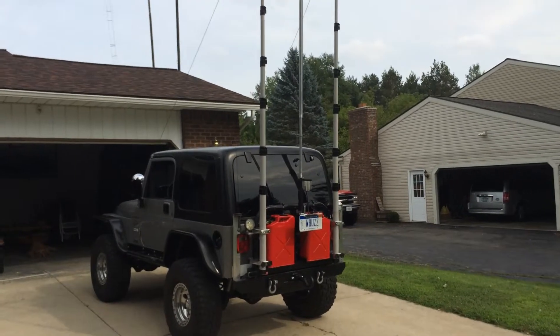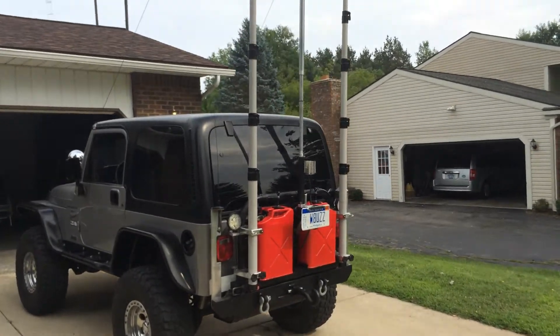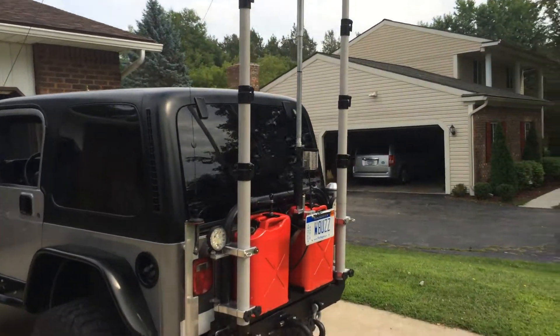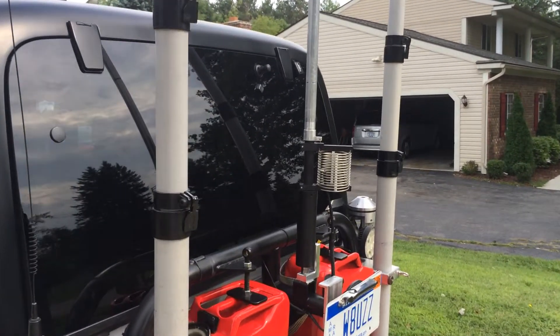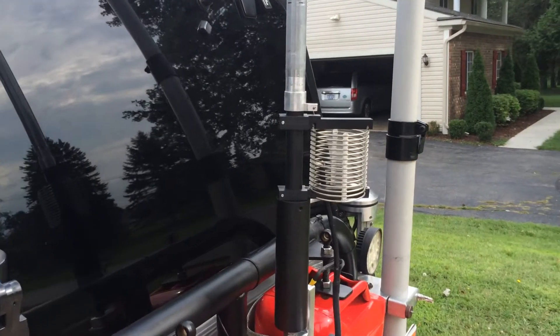What we have here is the W8UZZ shootout antenna. The radiator is 8 feet tall and we're running a 3-inch coil.